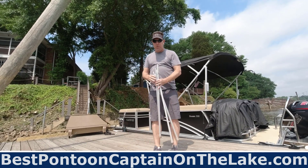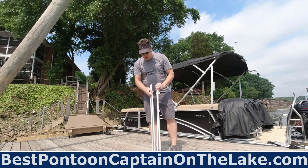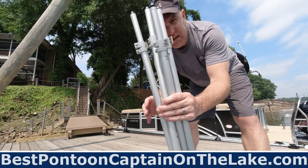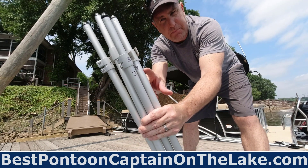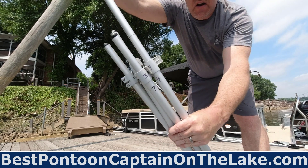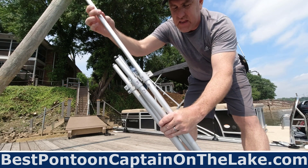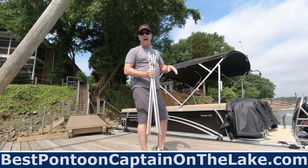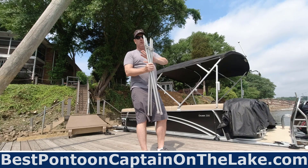Depending on the type of poles you have, they're going to be set at different heights. One of the best things you can do, once you have your poles set and know what height they each need to be, is to mark them one, two, three, four — so you know what spot they go into. It's not a matter of 'oh, this pole is too short, I've got to adjust it.' You just say, 'one starts in the front, two, three, four to the back, and I'm good to go.' It makes it easier when everything's marked — the canvas is marked, the poles are marked.